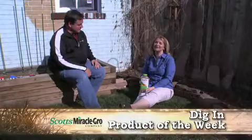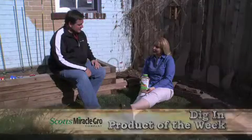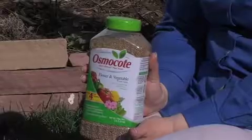Welcome to this week's dig-in product of the week. One of my favorite products that we're talking about today is Osmocote.